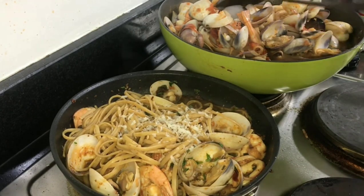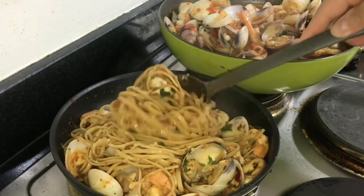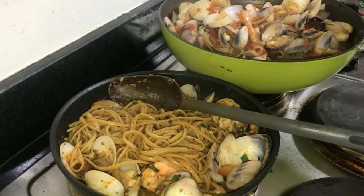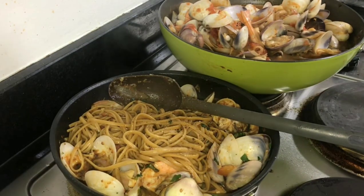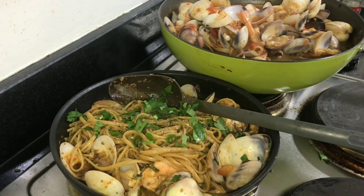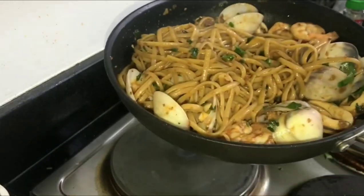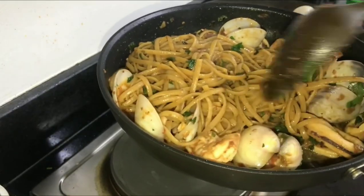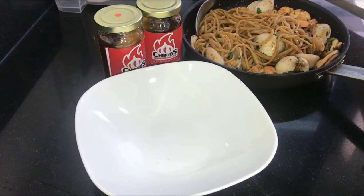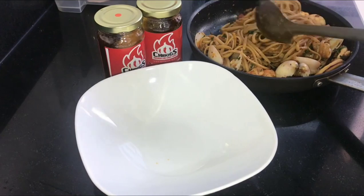The smell is incredible — I'm sure you're craving pasta right now. Add a little salt and pepper, and parsley. And there we have our linguine frutti di mare. The only downside of filming is that instead of eating right away, I have to plate it first.